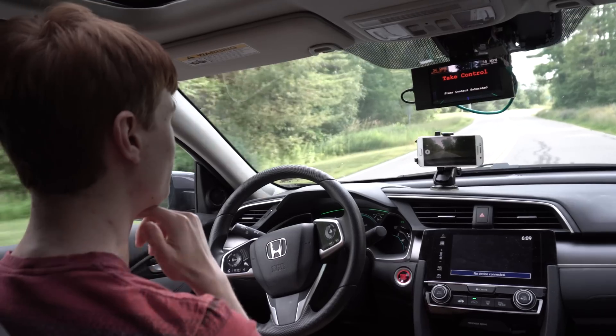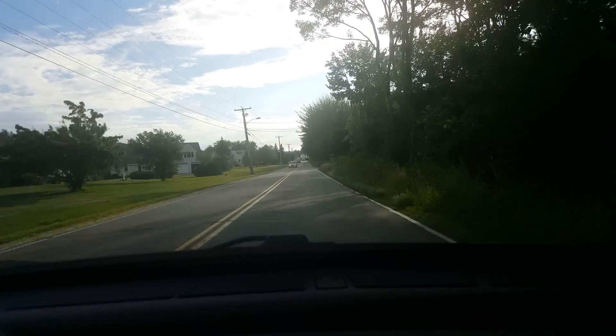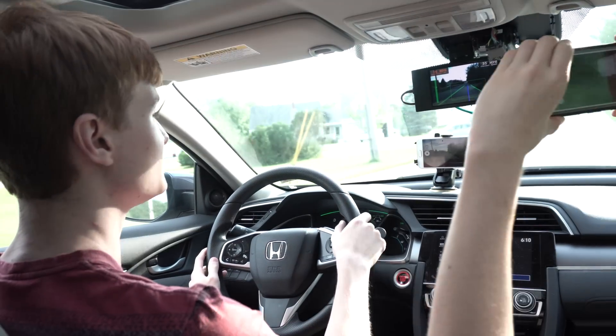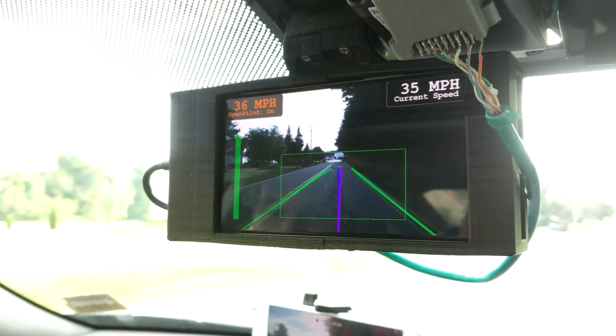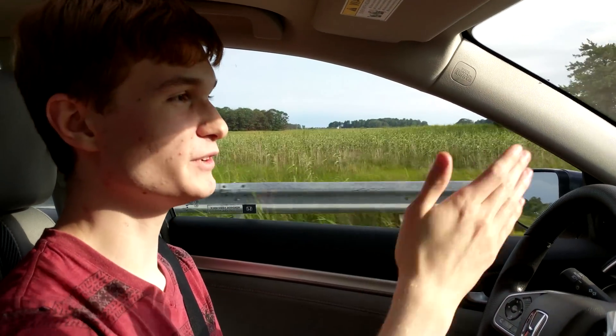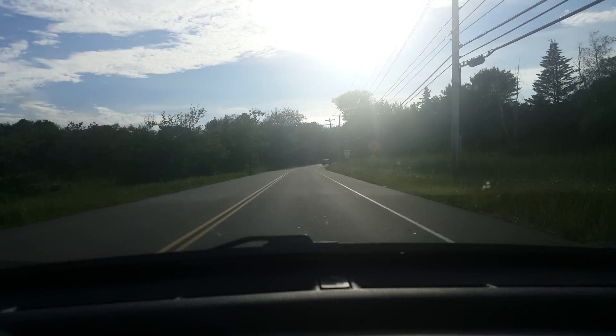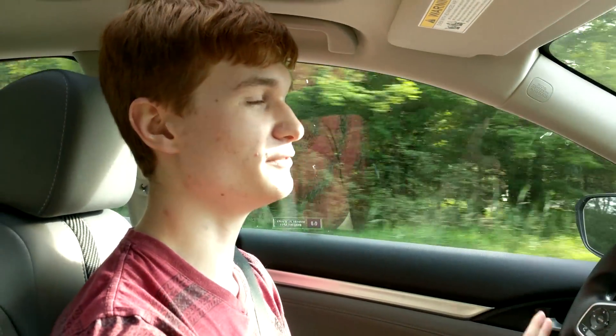Here we are on a residential road, showing how the system performs. The software has been updated a bit since last time — it says Open Pilot on, shows current speed, and looks a little easier to see. It's calibrated now, which is definitely a good thing. Open Pilot is running and it performs very well, keeping us nice and centered in the lane with a good following distance from the car in front. It could never make this turn though — it's a little too much for the Honda Civic. This isn't a software limitation; it's more a limitation of this particular car.